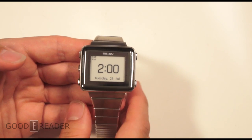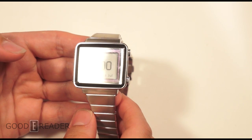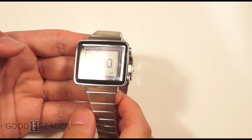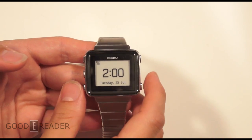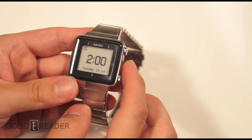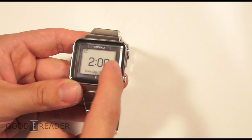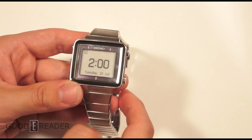This watch is solar powered, so it will power itself and you'll basically never run out of battery life. It is e-ink and you can see here it shows the current time. If I catch a little bit of light, this purple bezel is where the solar panel is located, so you want that to be exposed.